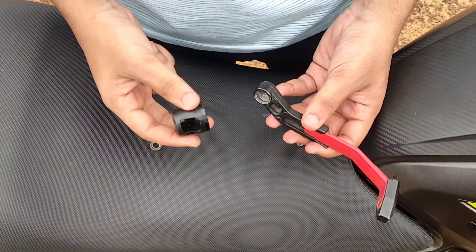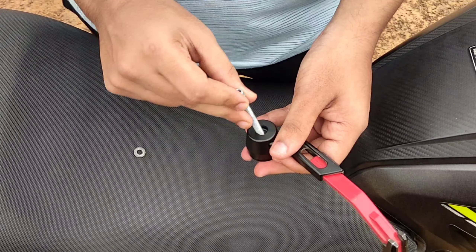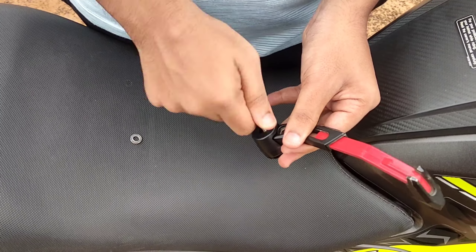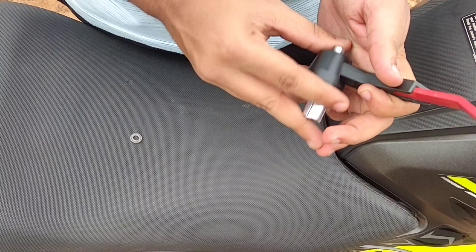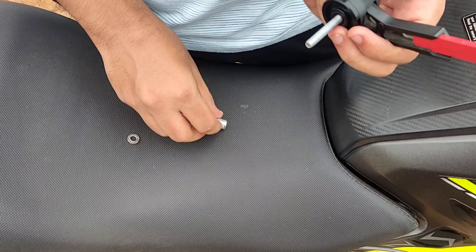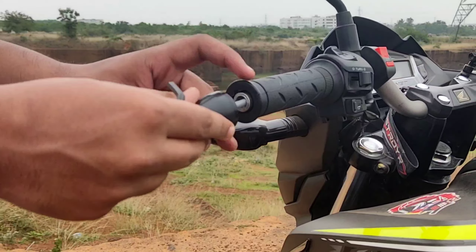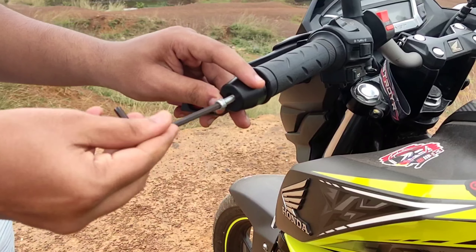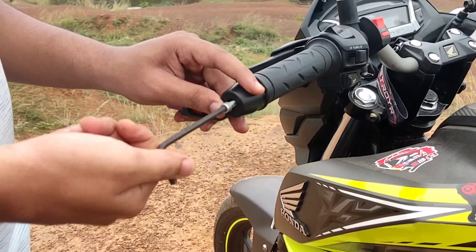I will continue to use this one. I will add an allen bolt — I will show you how to fit this, fitting the number 5 allen bolt.